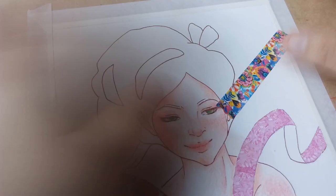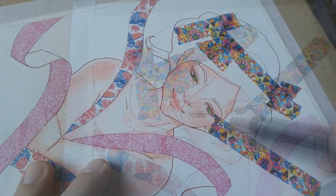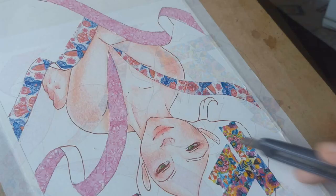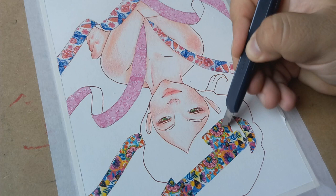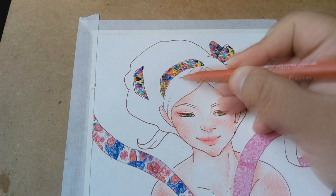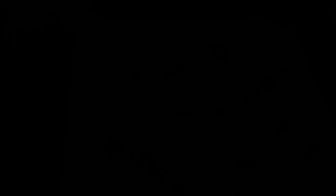I noticed that this washi tape art is becoming a thing on YouTube, so I didn't want to miss the opportunity to try it. The washi tape really gives it a pop of color. And this is the second one — I'm pretty happy with the result.